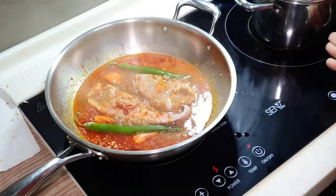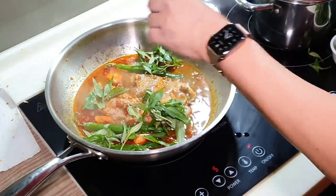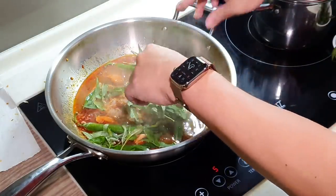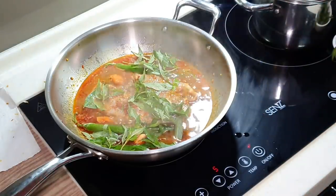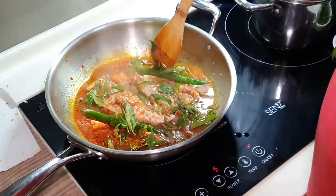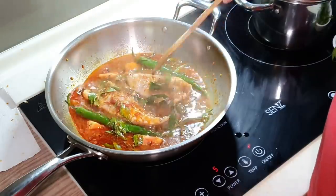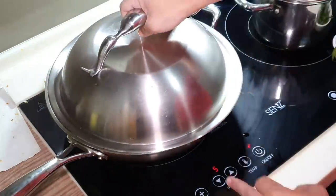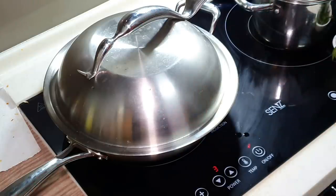Adding the green chili and also half of the daun kesom — Vietnamese coriander. I'm going to put the rest towards the end. You can put a lot of Vietnamese coriander, it really smells very good. I'm going to turn down the fire to medium high heat, cover with a lid, and let it cook for at least five to six minutes. We'll come back.